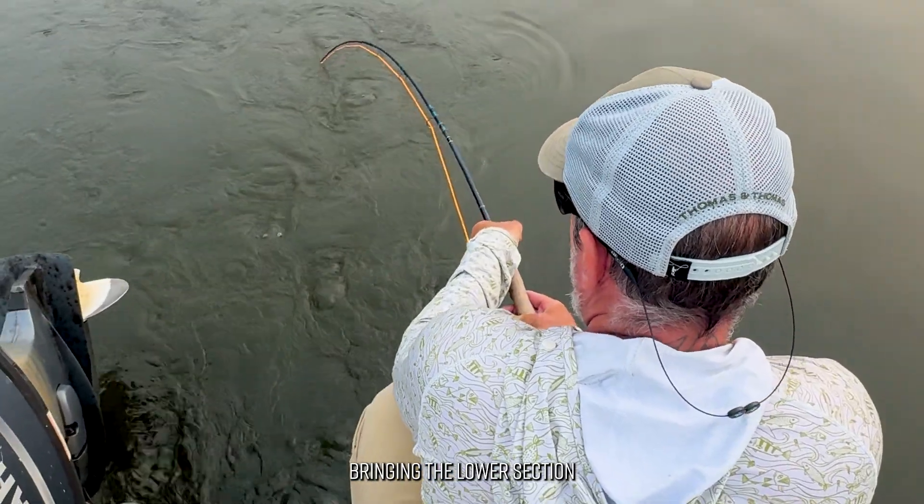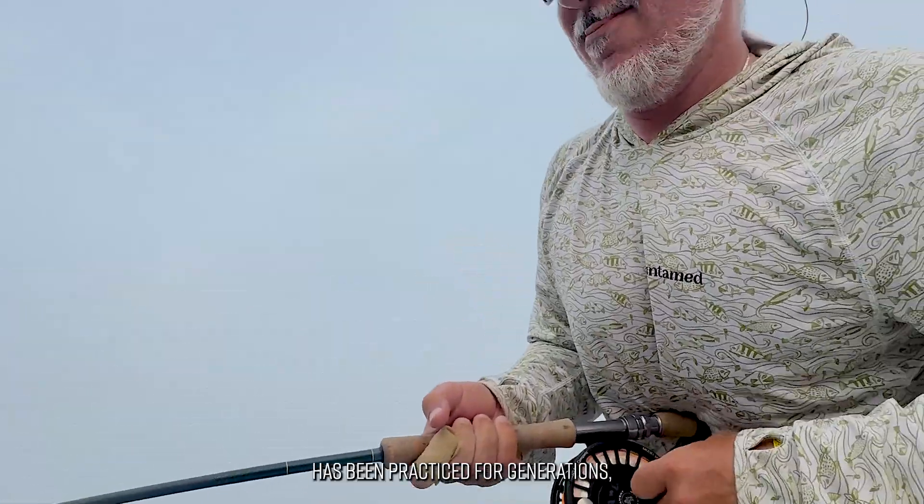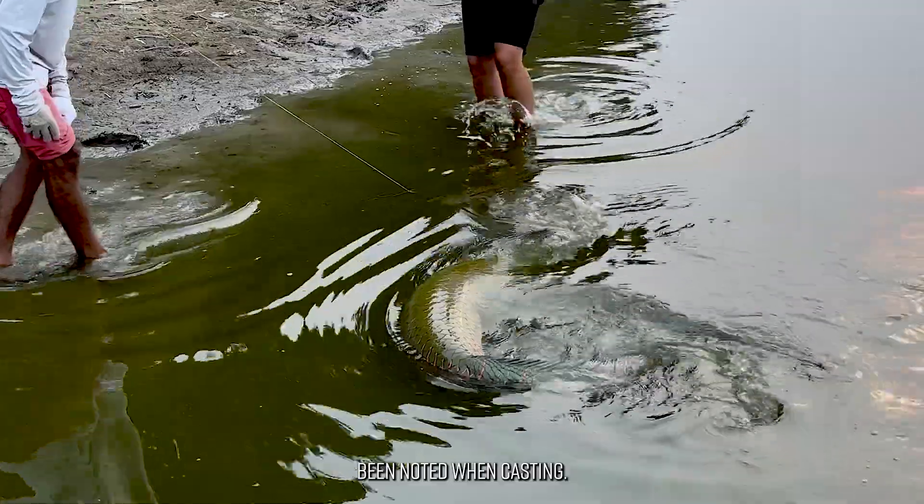Bringing the lower section of the rod into play when fighting large fish has been practiced for generations, but this thinking has seldom been noted when casting.